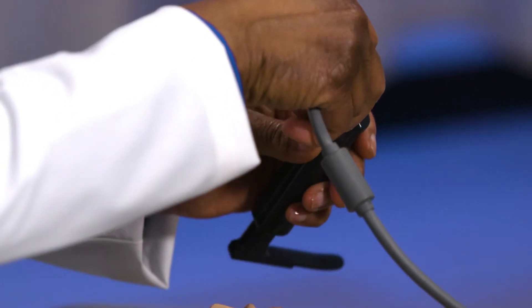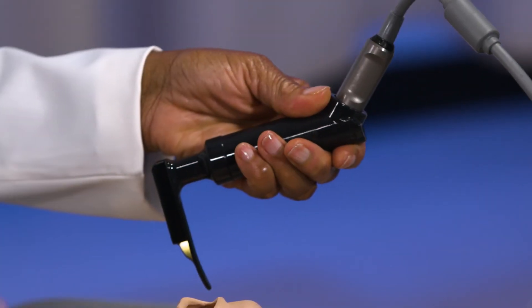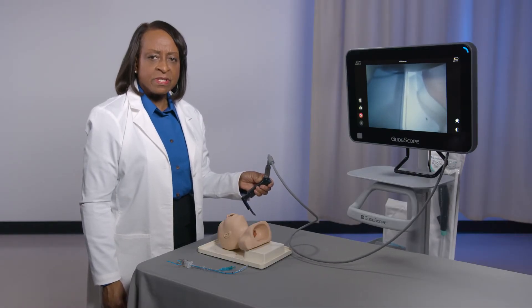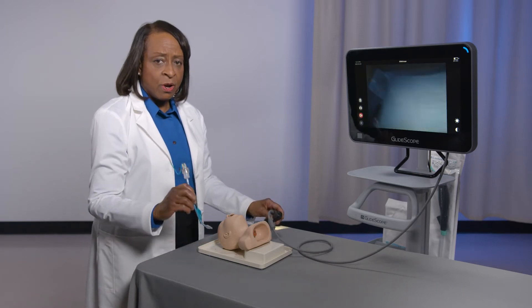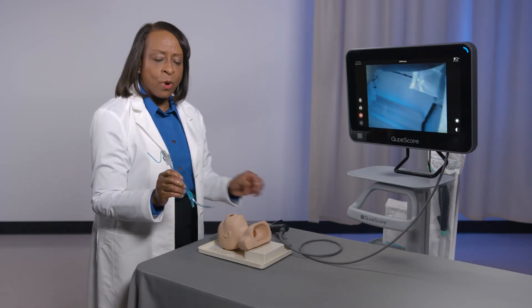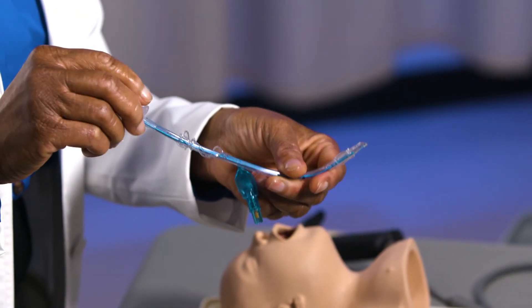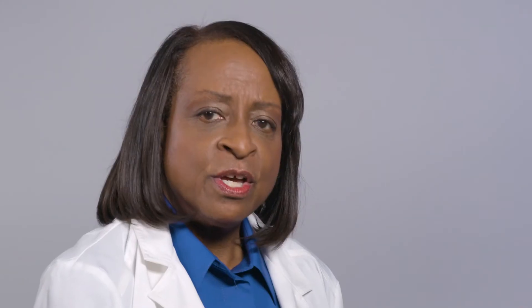With a Miller video laryngoscope, the technique is the same as with a non-video straight blade laryngoscope. When using a Miller video laryngoscope, I will typically use an endotracheal tube with a malleable stylet, although it may not be required in all cases. A stylet simply adds stability to the endotracheal tube throughout the intubation to help you optimize the chance of intubation success with the first attempt, especially in rapid sequence intubation.